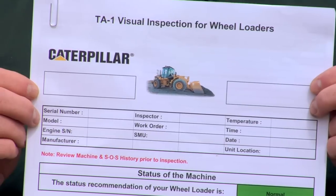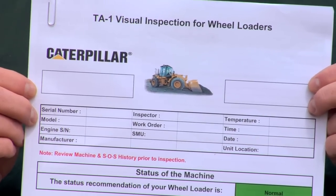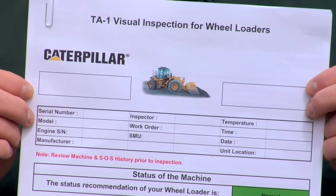Wouldn't it be nice when you perform maintenance on your machine to know that you've caught every possible thing that could put that machine down for some unscheduled downtime or prevent it from operating at its capacity? We have available the TA-1 inspection forms for you to download. These forms are an in-depth walk-around inspection.